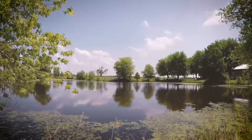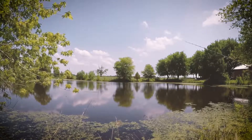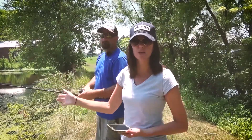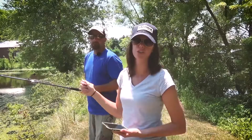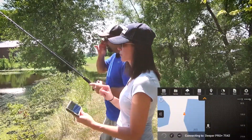Deeper will automatically turn on when it hits the water, which is a great feature, and whenever it comes out of the water it kind of shuts itself off, so that helps save battery power and you don't have to worry about turning it on or off. You can see it's connecting to the Deeper Pro Plus.